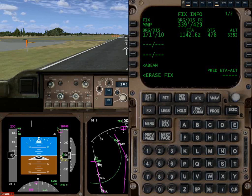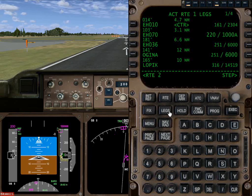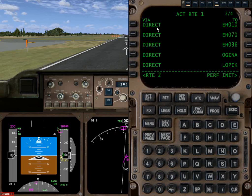Everything's initialized, programmed, etc. Departure and arrival — we've selected all these things, we've got our legs. The root page itself: the first page is always the big picture. These next pages show how we're going to get there — in this case direct, most direct, most fuel efficient way. We've done direct basically for all of these.